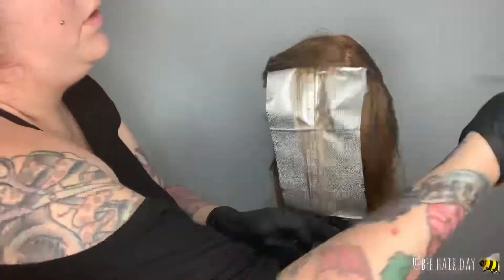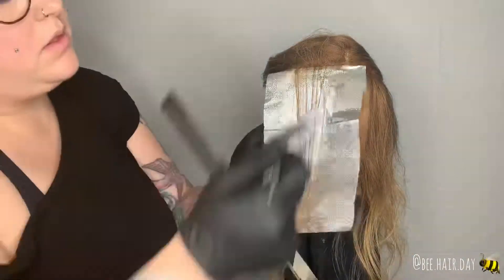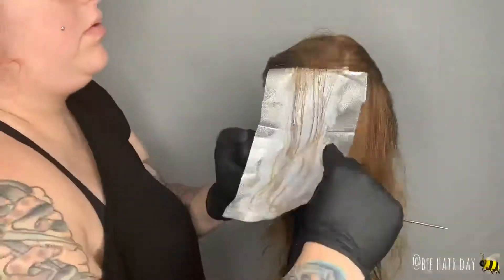For my third foil, I wanted to make this the transition one, so I went ahead and teased the section and applied my lightener to the looser stitch.